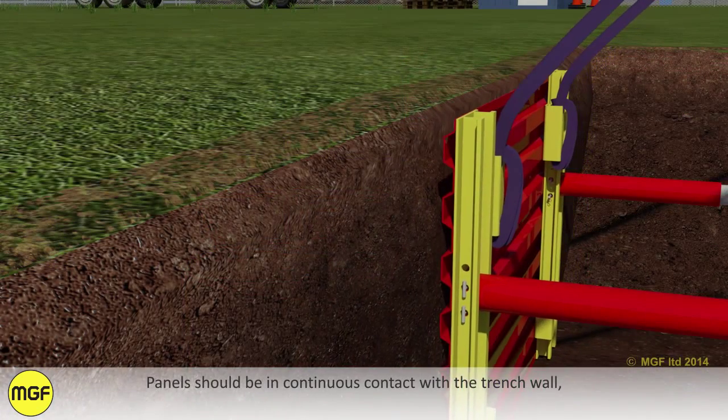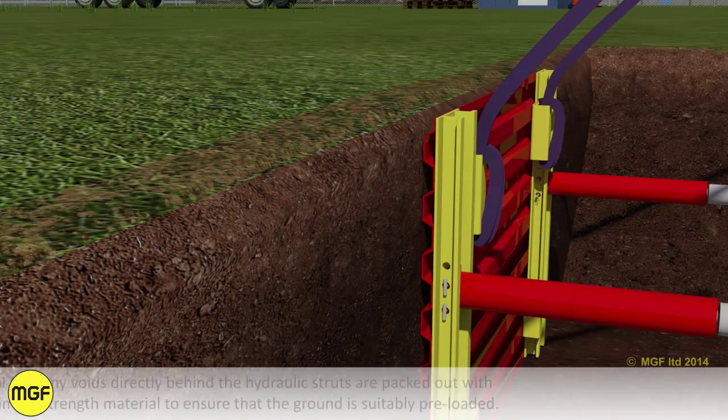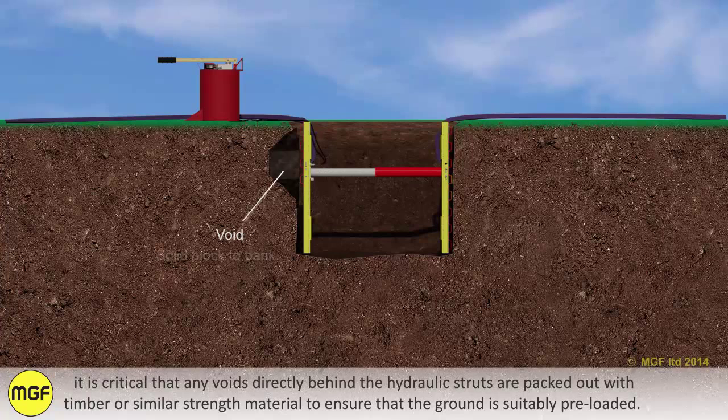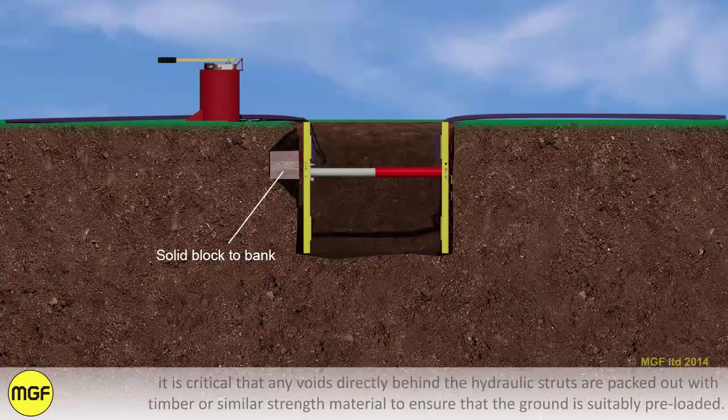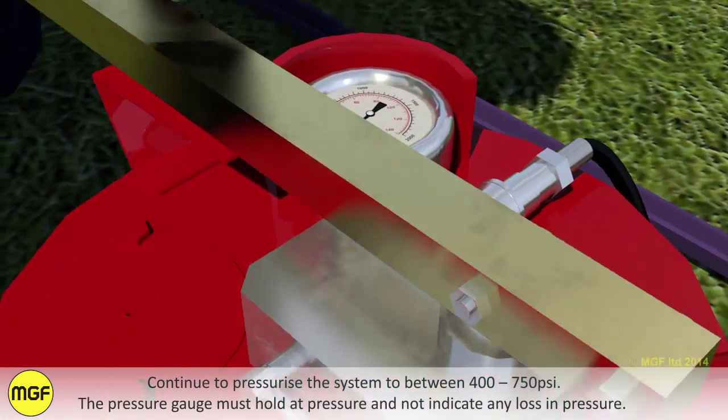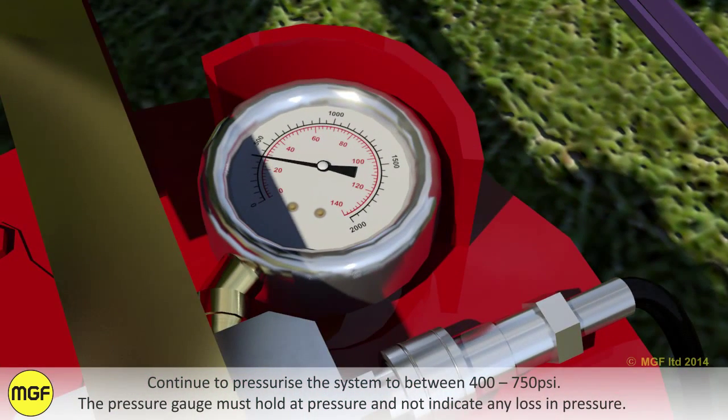Panels should be in continuous contact with the trench wall. It is critical that any voids directly behind the hydraulic struts are packed out with timber or similar strength material to ensure that the ground is suitably preloaded. Continue to pressurise the system to between 400 and 750 PSI. The pressure gauge must hold at pressure and not indicate any loss in pressure.